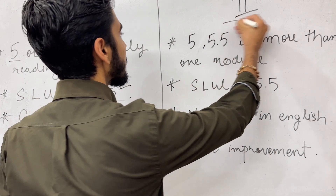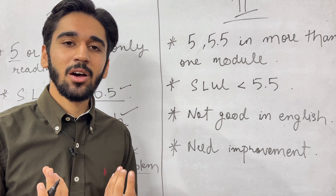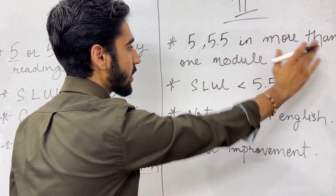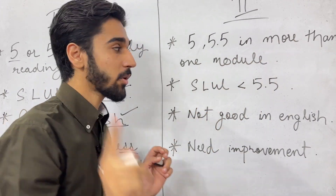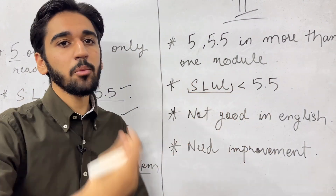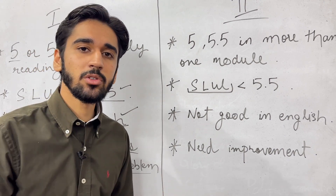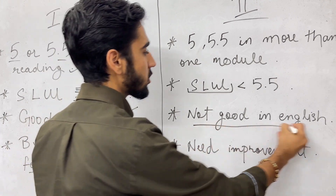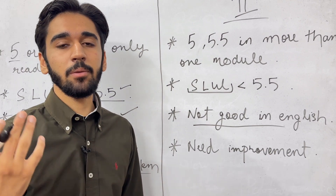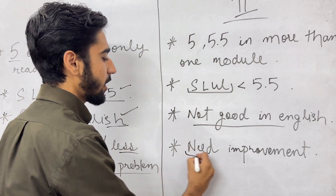The next category is students who are not very good in English and just filled their exam anyway. They have got 5 or 5.5 in more than one module. Their speaking, listening, and writing scores are not more than 5.5 or 6. They are not fluent in English, not having a good pronunciation, and do not have a good understanding of different English words. They need a lot of improvement.